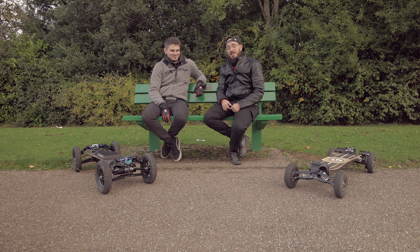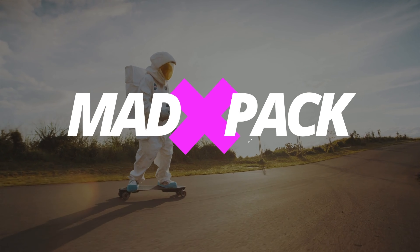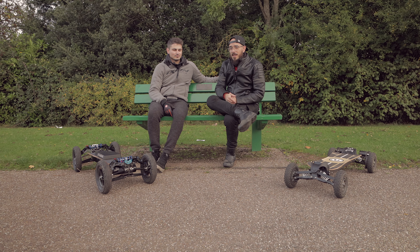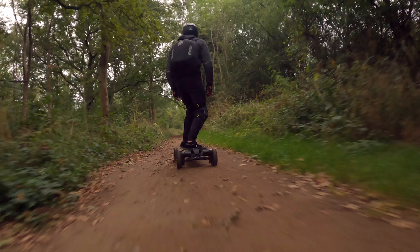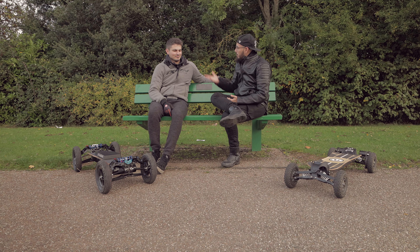If you want to know everything about it, stay tuned until the end of the video. Hi everyone, Marcos here from Edpec. If you love e-scooters, e-bikes and everything that has electricity, this is the place for you. Today I have once again Zach, who you saw in a previous video where we were testing the Endeavour S.